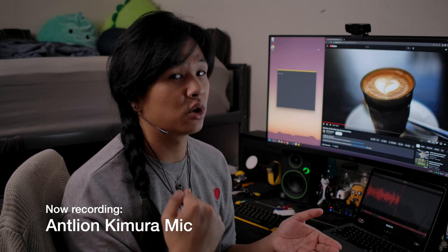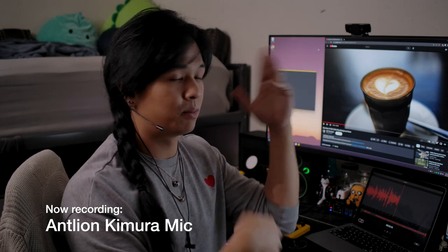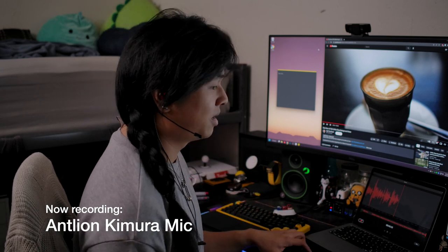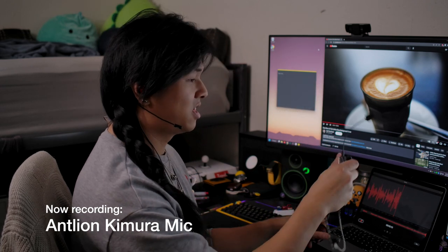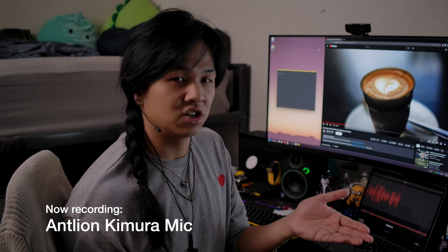We're checking out this microphone today, and if you want to check out a review on the IEMs that can come with a Kimura microphone — the Solo or the Duo — I've also reviewed those. I'll leave a link in the corner and the description in case you want to check out that review to see if those IEMs are any good for gaming. This particular video will be focusing more on the Kimura microphone itself, its performance in various situations, and I'll also be comparing it to the Ethos Pro Gaming Microphone as well as the Kinera microphone. Let's get started.